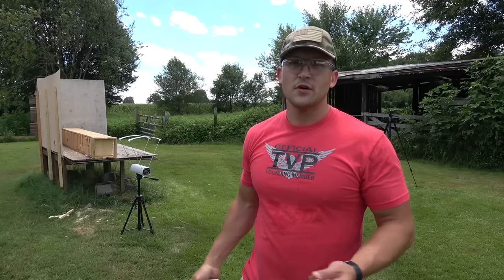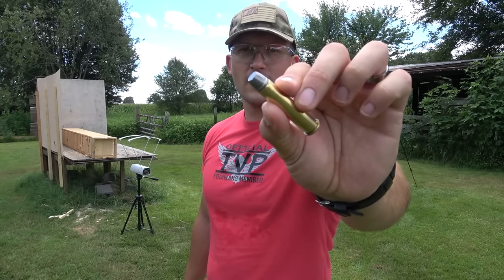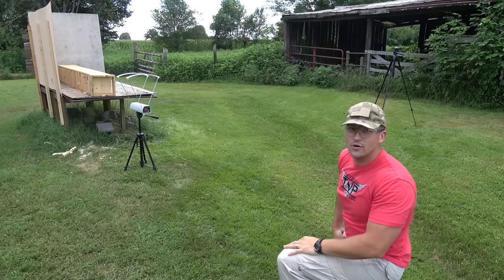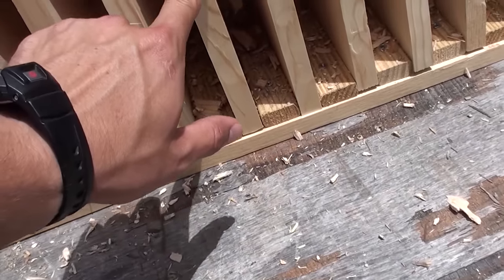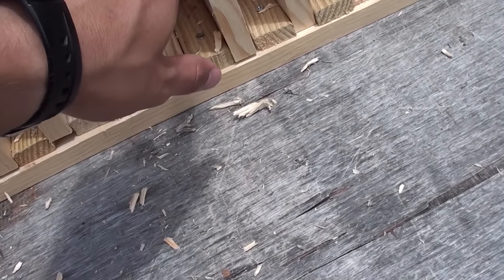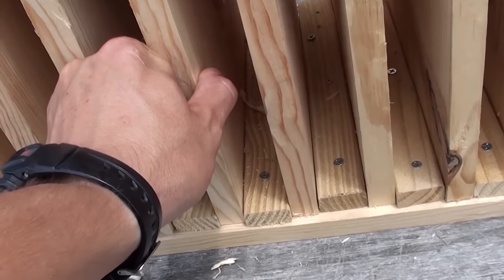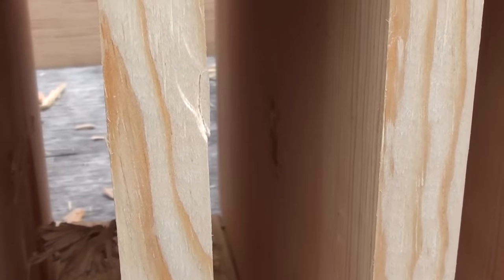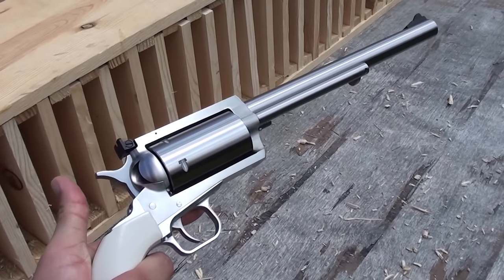It turns out I already had the 45-70 cylinder in this revolver, so that's what we're doing next. We have Underwood Ammo 430 grain hard cast plus P. Speed: 1,642 feet per second. Counting through the boards: 1 through 19. We went through board number 19, and board number 20 does not have a hole through it. So the 45-70 went through 19 boards. I can't find the bullet — it bounced off somewhere.